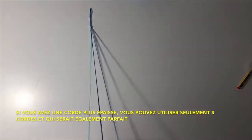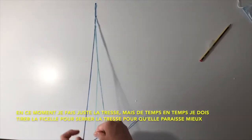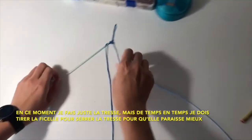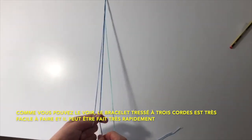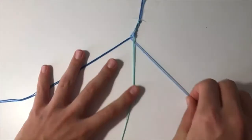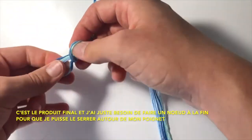Right now I'm doing the braid, and as you can see from time to time I just pull the string to tighten the braid so that it looks better. The three string braid is very easy to do and you can do it very quickly. This is the final product — I just need to make a knot on the end so I can tie it around my wrist.